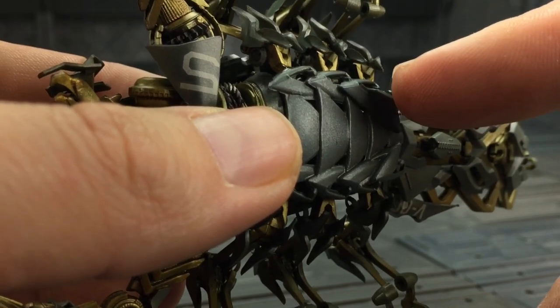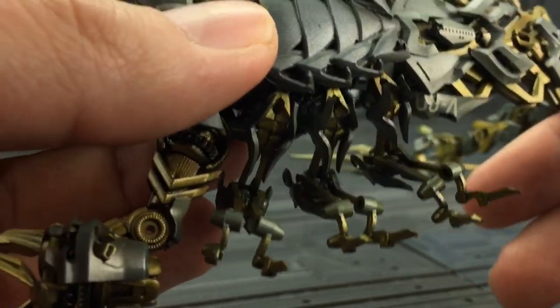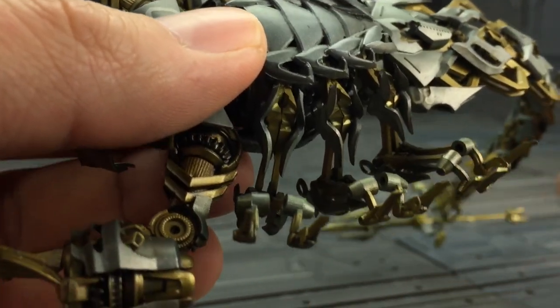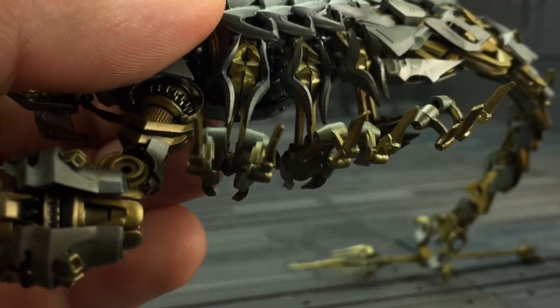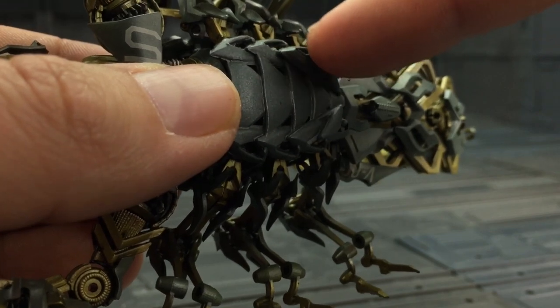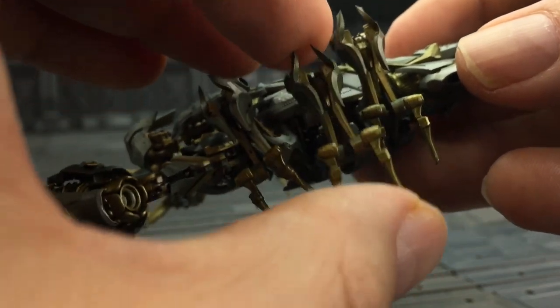These legs are ball jointed, but the balls do not work as they should. I think there is too much stress on the actual balls themselves because they are so small. I like to just keep these joints in a fixed position — you can still move these leg sections at the knee.